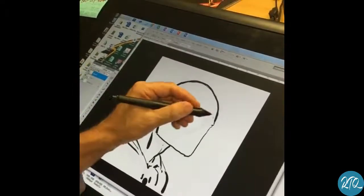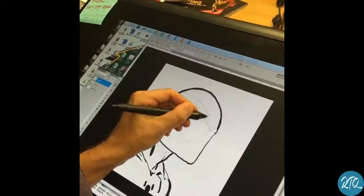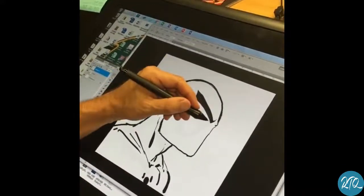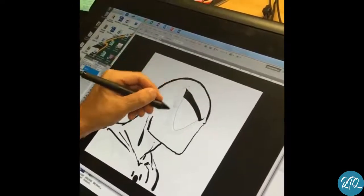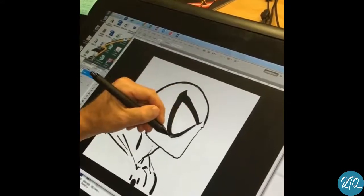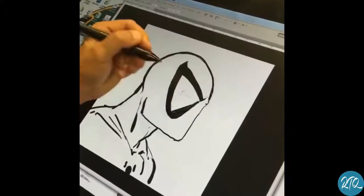I'm going to cheat just a little bit here because I've got this tool that some of you don't have — you're using a pencil. It allows me to make my shapes and just fill in black. I like to do big eyes, as you guys know if you've read some of my Spider-Man stuff. So I'm going to show you the big eye here.